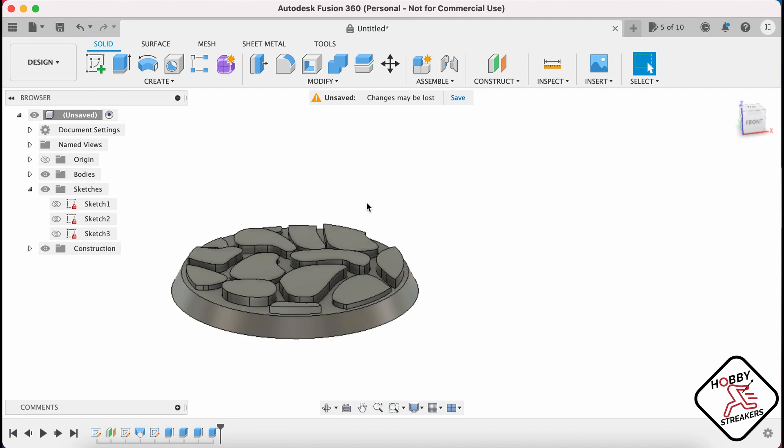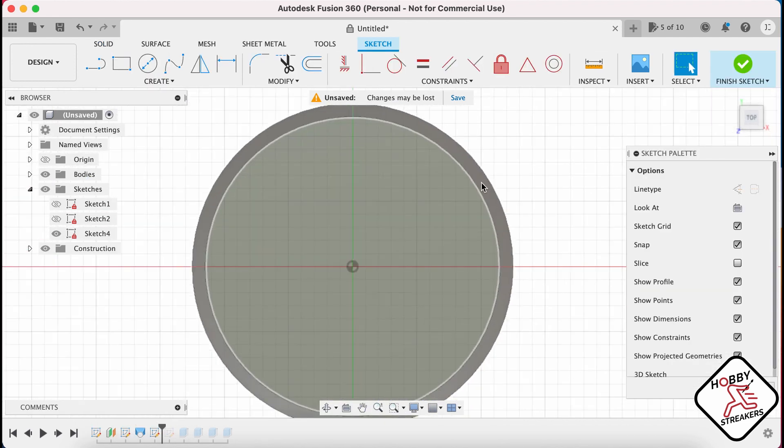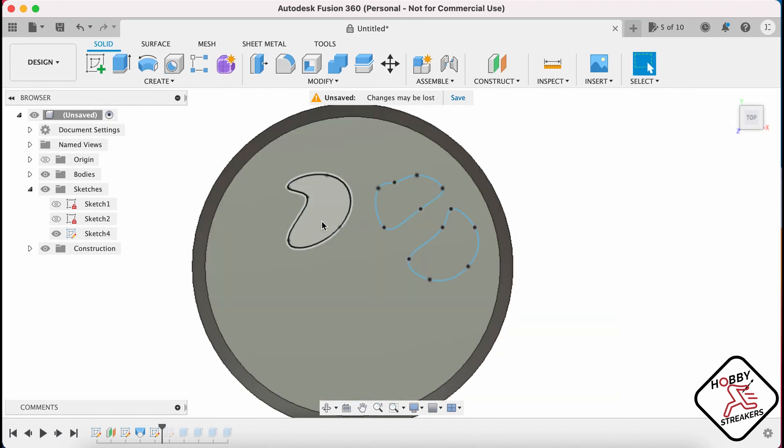If you do not want to take the time to find a cobblestone pattern, you can actually make those shapes yourself. If we go back to before, what you can do is create your sketch on this and just make it yourself. You can create a spline and create your shapes — try to be as organic as possible. You create your shapes wherever you want, and once you're done it's gonna be the same thing — you're gonna want to extrude those.